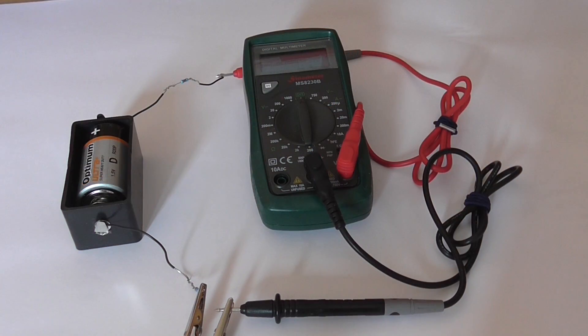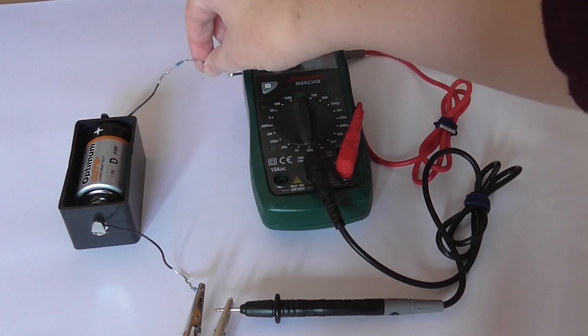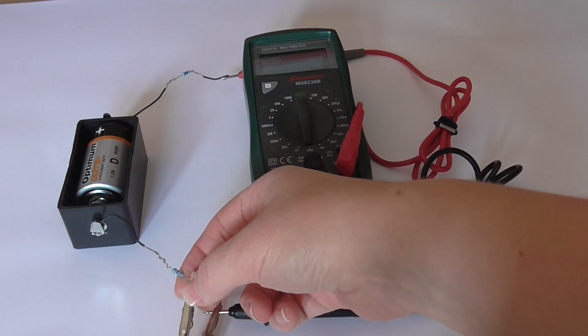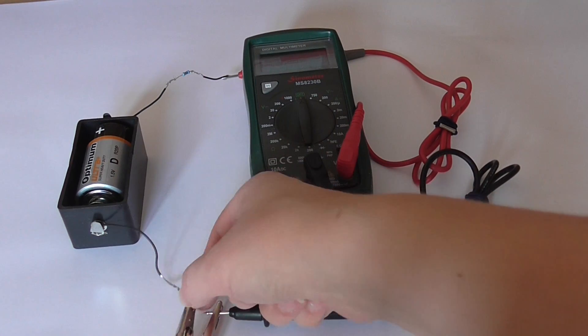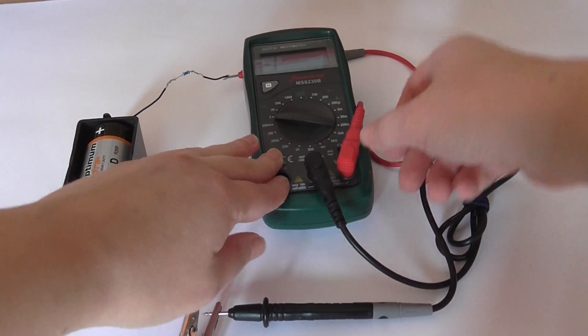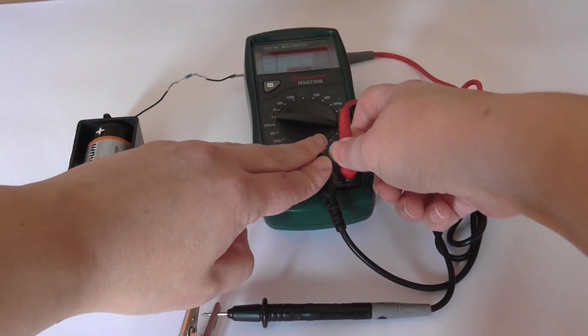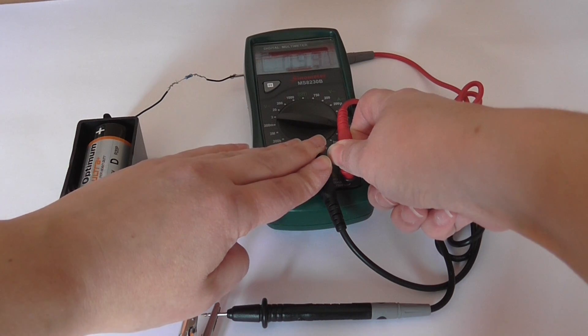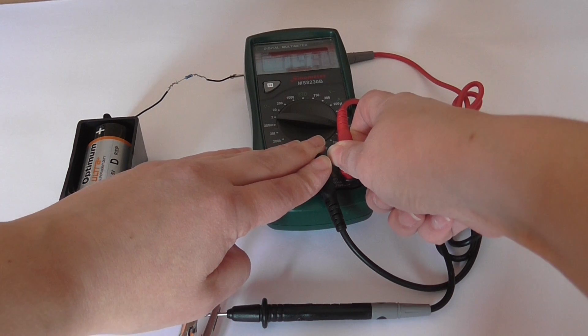Now the multimeter has been placed in the X position, which is between the 100 ohm resistor and the 47 ohm resistor. Here's the 100 ohm resistor, here's the 47 ohm resistor. Again, we're going to put it in the 200 milliamp range, and the current is 9.9 milliamps.